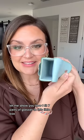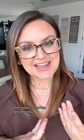Hey neighbor, let me show you how I fit seven pairs of glasses in this little box. My name's Courtney, I'm the makeup artist next door and today I'm making glasses easy.